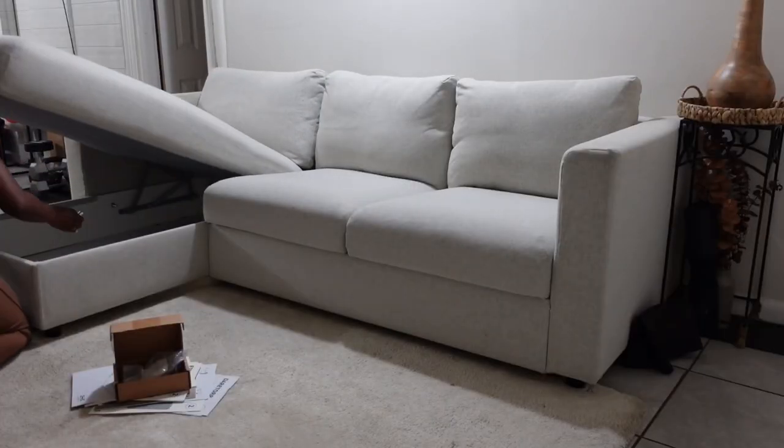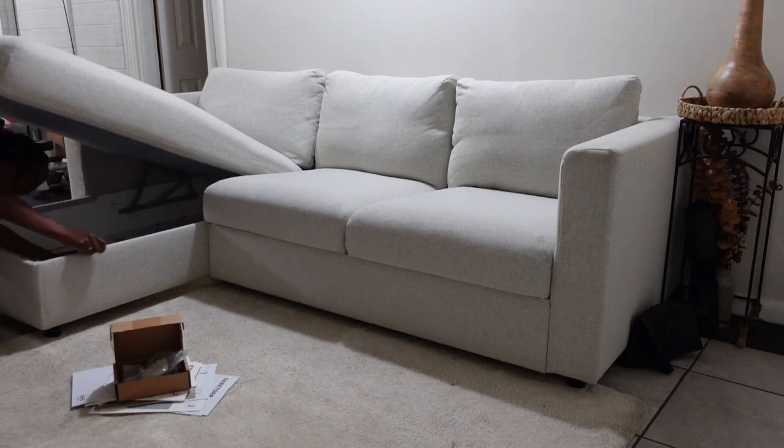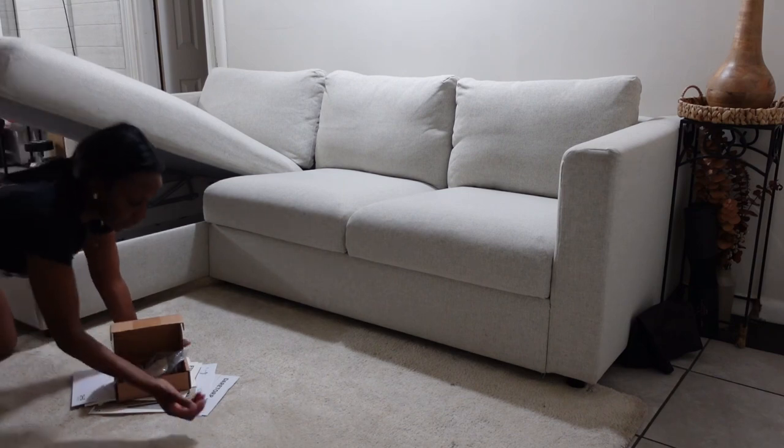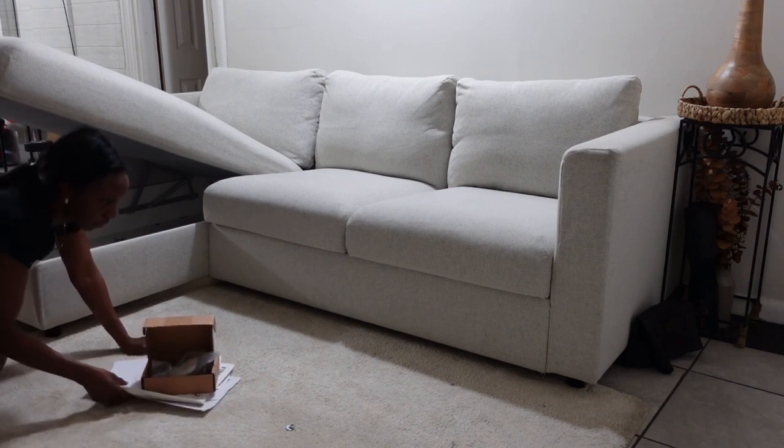In this section I am just trying to figure out exactly how to remove the armrest because I didn't quite remember how I did it when I put the sofa together. I did have to go back into the pamphlet, which I kept underneath the chaise, just to get an idea of how to remove the bolts and take the armrest off.